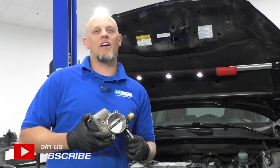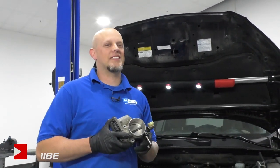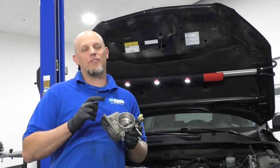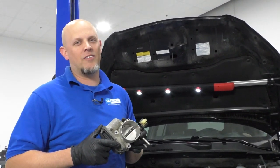What's up, guys? I'm Andy from 1A Auto. In this video, I'm going to show you how to replace the throttle body on this 2010 Toyota RAV4. If you need parts for your vehicle, click the link in the description and head over to 1aauto.com.